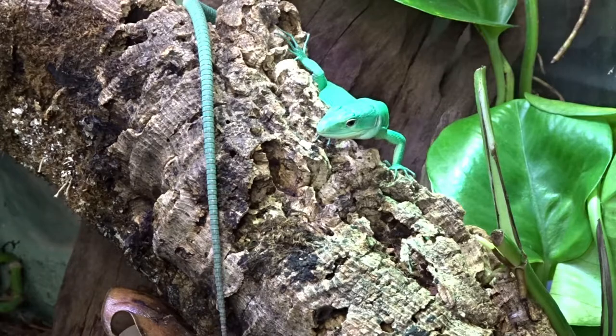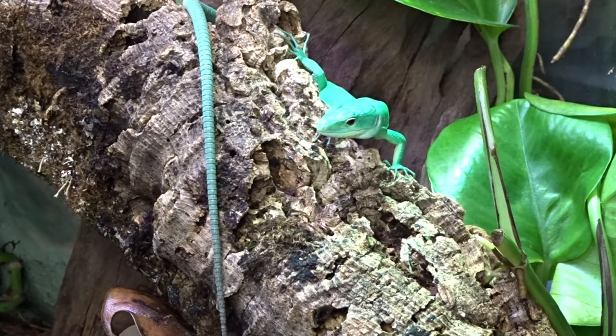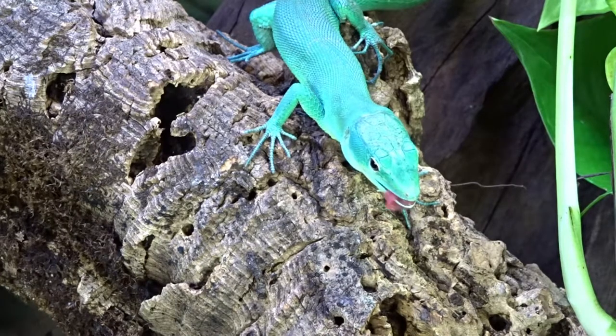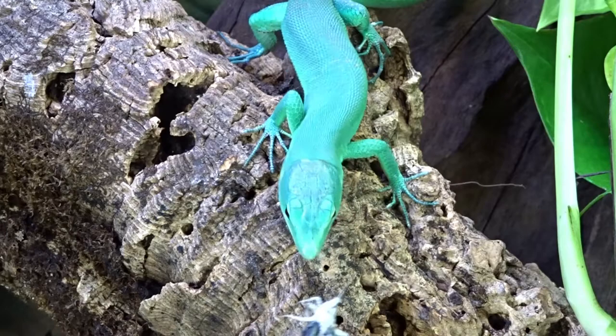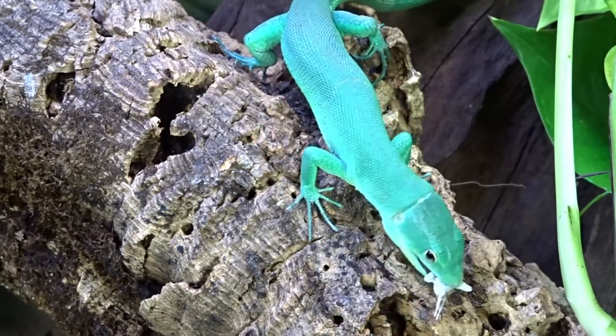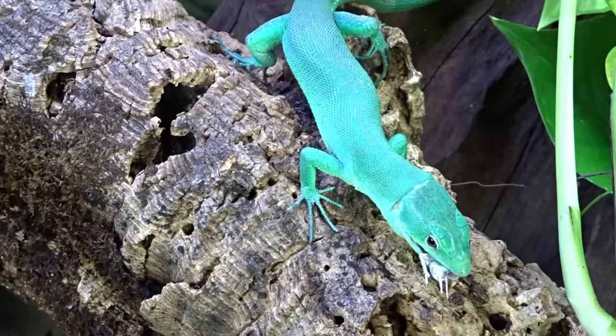ZooMed sells the best and cheapest sphagnum moss for around $20. Cheaper options often have prickers and sticks in them, so it's not really worth it. You'll need to change your substrate a few times a year — going with three times a year, that's $75 on substrate and $60 on moss, roughly $135 a year just on substrate.